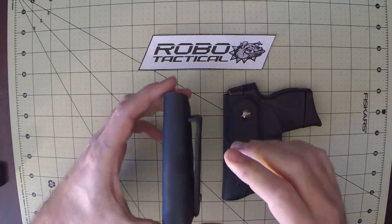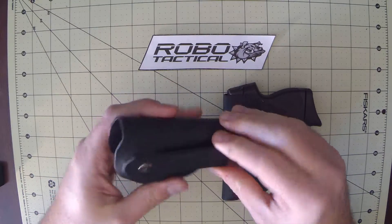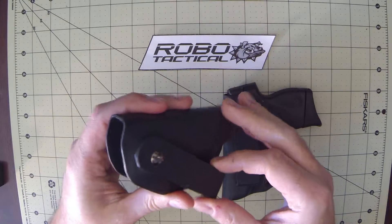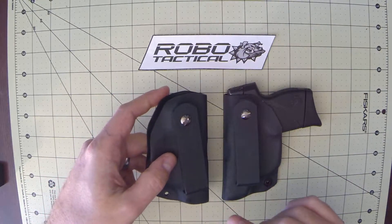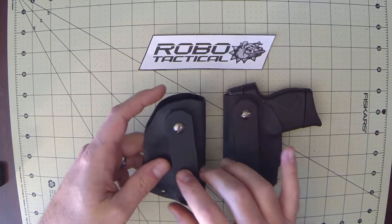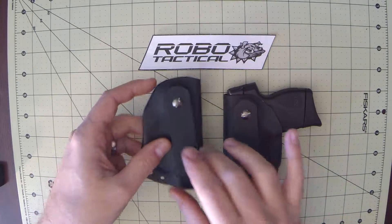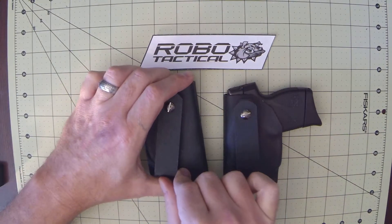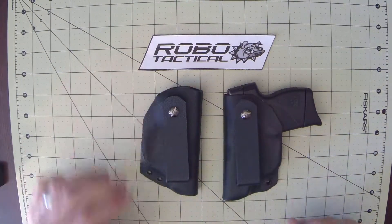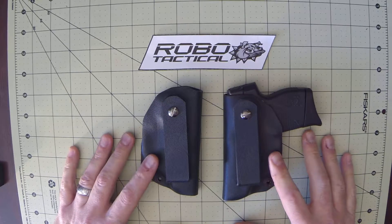Our construction consists of a unique single clip that is adjustable independent of the cant. As some of our other videos demonstrate, once the holster is installed it can be adjusted. It's a unique quality of RoboTactical products — very handy.